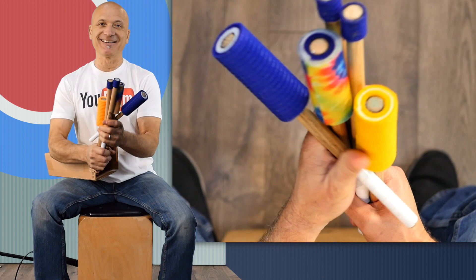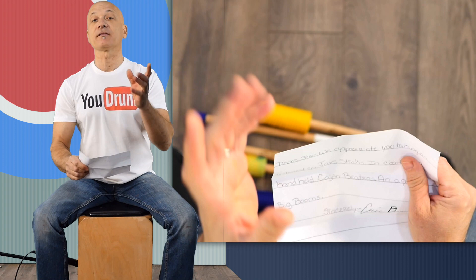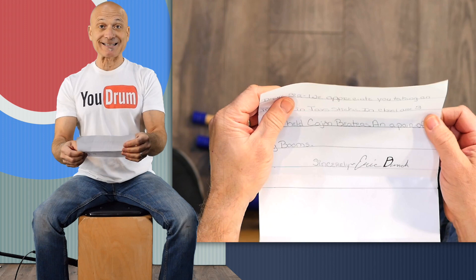So this is what we have, and it came with a letter. So just to explain what's happening with these — these are from Eric Bunch. Thanks, Eric, for sending me a group of mallets. We appreciate you taking the time and interest in Jax Sticks — J-A-X-S.